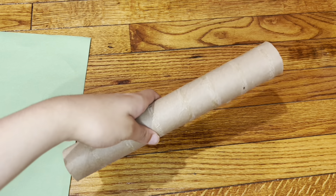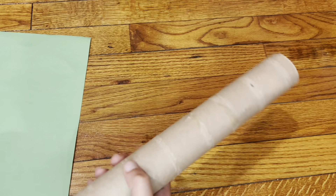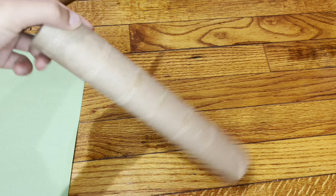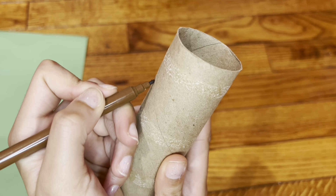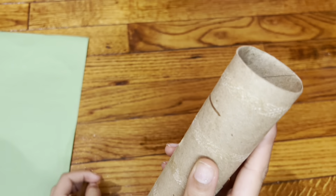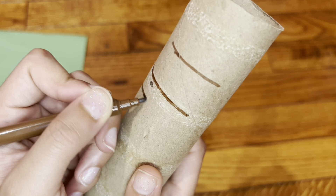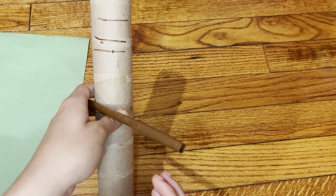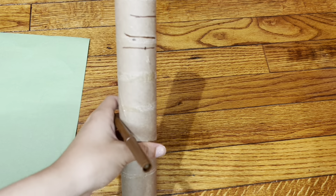First we're going to start by portraying the face of the palm tree, or the trunk. So you take your paper towel roll and you'll take your brown marker. It already has these white lines which give it more detail, but we're going to add some brown lines also. So basically we're going to do some brown lines like this, and you repeat on this side. Now let's do it in fast motion.